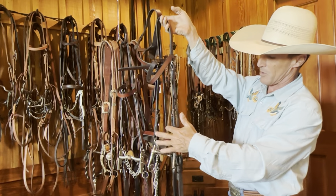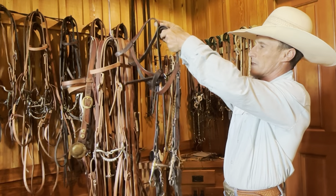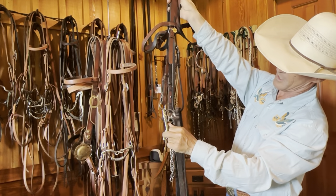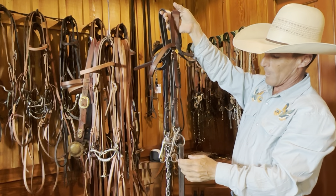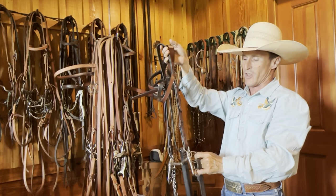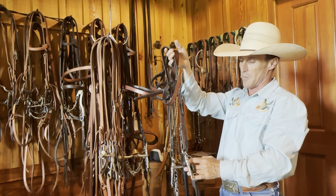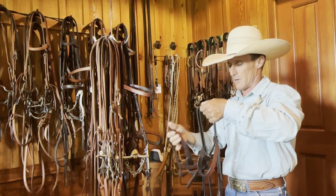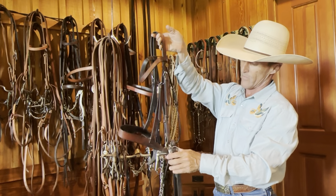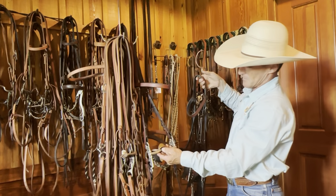You always keep a curb on these because eventually this becomes a lot more than just the drop cheek. You can ride off the bottom ring, which then becomes more or less a leverage bit. Or you can ride with both, which I'm just going to call a precision bit. I love riding a two-ring setup like this when it comes to working on precision — when your horse is at a certain level and you want to start adding a lot of refinement.